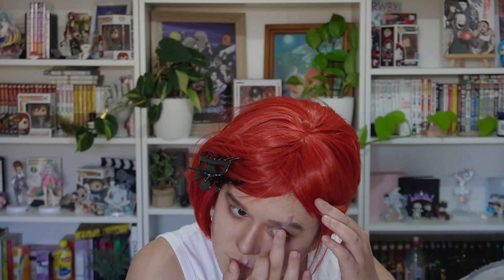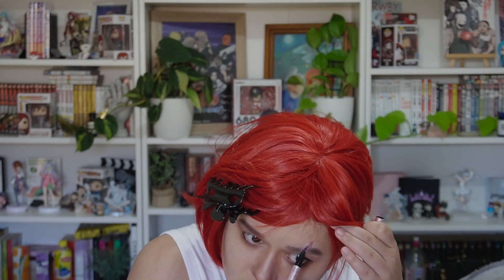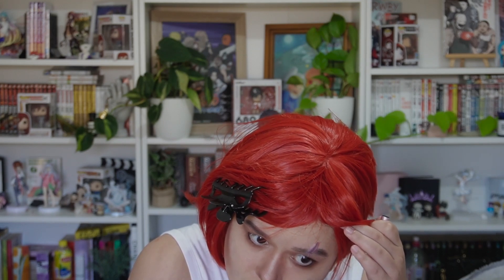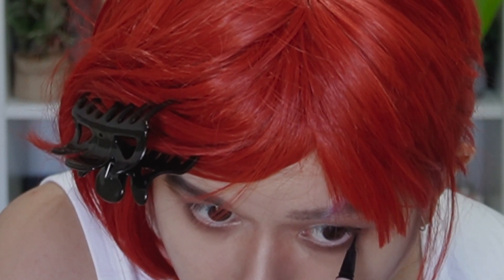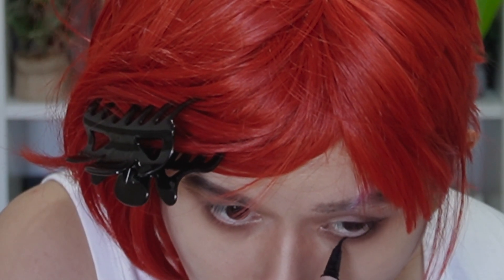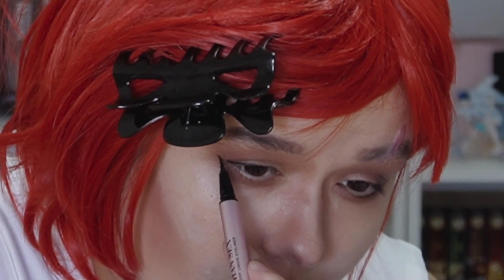I do the same thing over my eyebrow and then use a light, almost white eyeshadow over the top of that as well. Then using an eyeliner I draw in a black line and blend it out a little bit. Next I use the eyeliner over my eyes, creating a very thin line on my eyelids and a darker line on the bottom lash line.